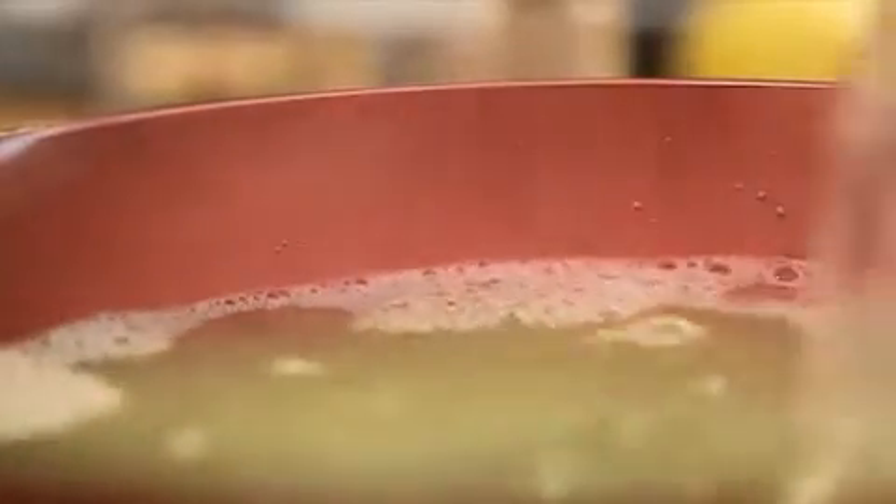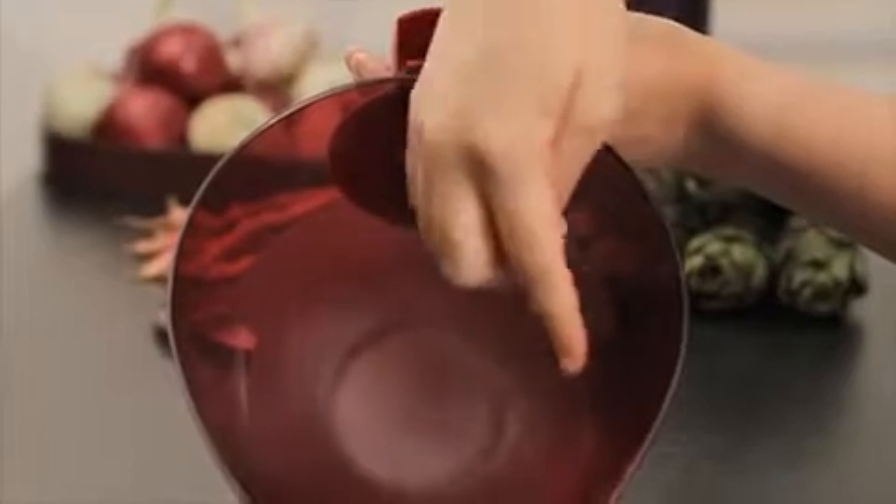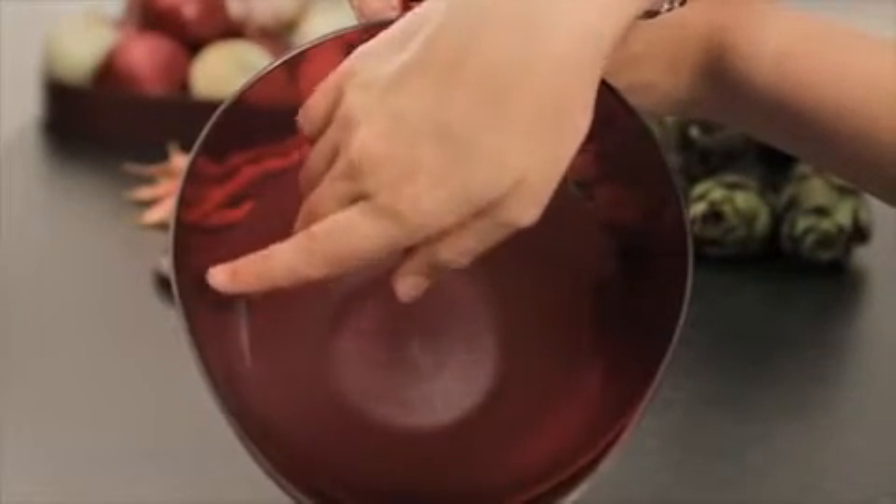The base has a capacity of 1.5 liter, enabling you to still mix preparations once filled. To easily dose the ingredients, the measuring scale is displayed on each side with markings every 250 ml.